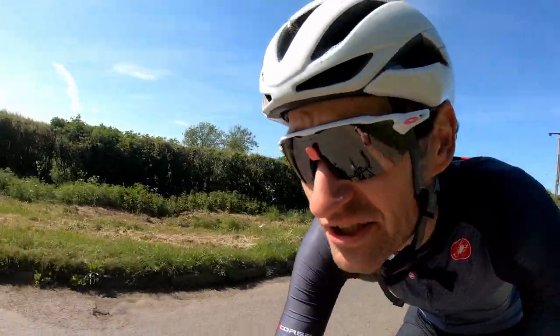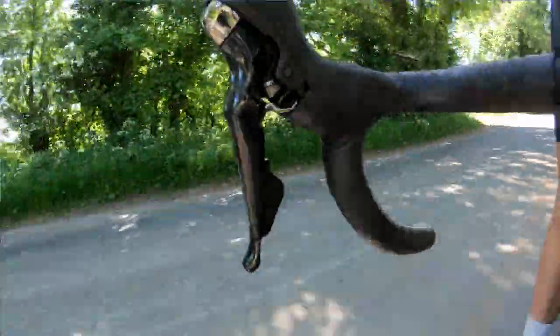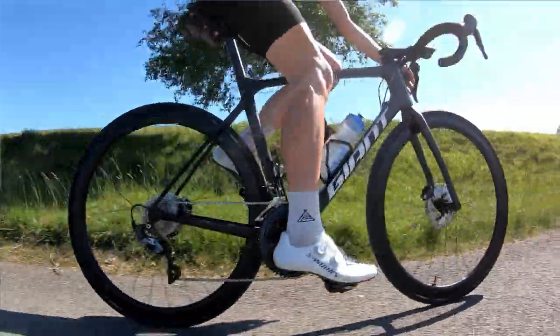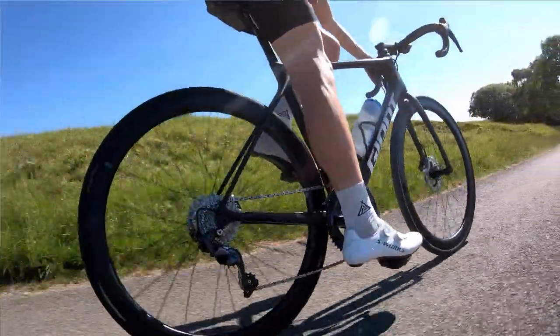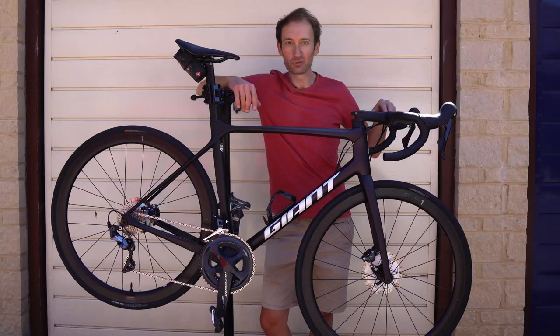And it's so tactile as well. You don't get that when you're pressing a button — it's so lifeless and soulless. But you're moving a lever, you're actually connected to the rear mech, the front mech, and it's such a nice feeling. So yes, I like this groupset.